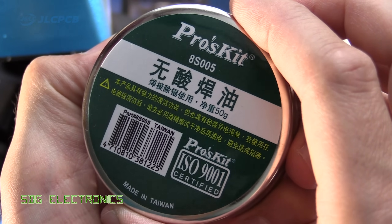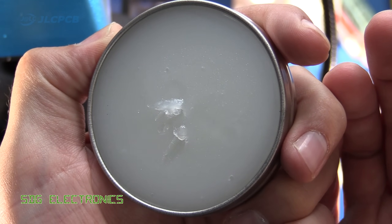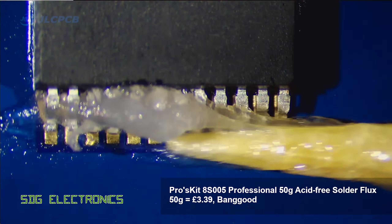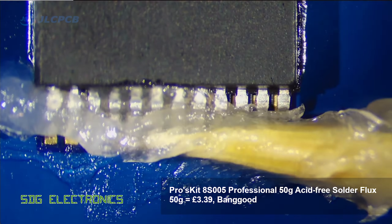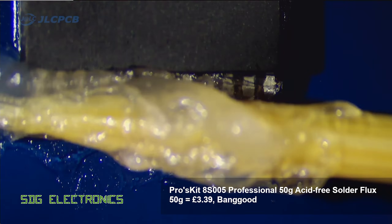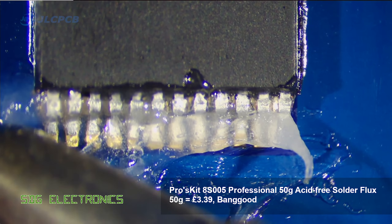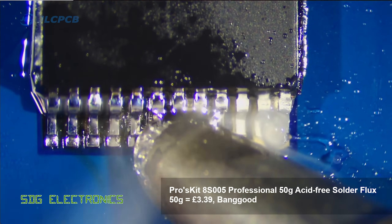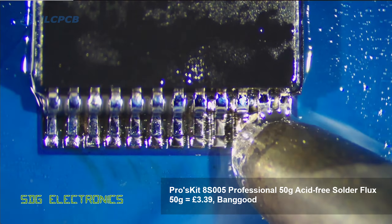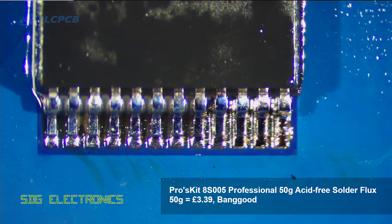Next up is the Pros Kit, and this is a much lighter colour — it doesn't look like it's really got any rosin in it. Applying this with a cocktail stick, again a little bit messy. The thing I found with this particular flux paste is that it tends to spit quite a lot. As I run the soldering iron along the pins, you can see we're getting little bits of flux spitting all over the board and coating the IC. It doesn't give too bad a finish, but it's a little bit messy to apply.